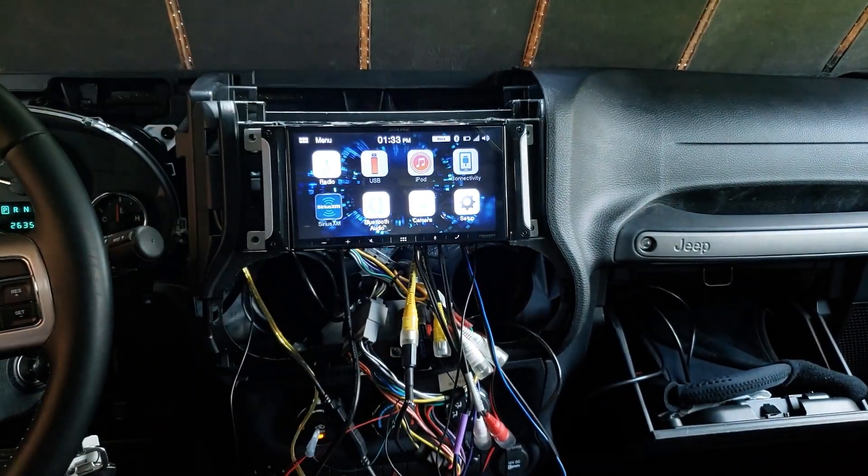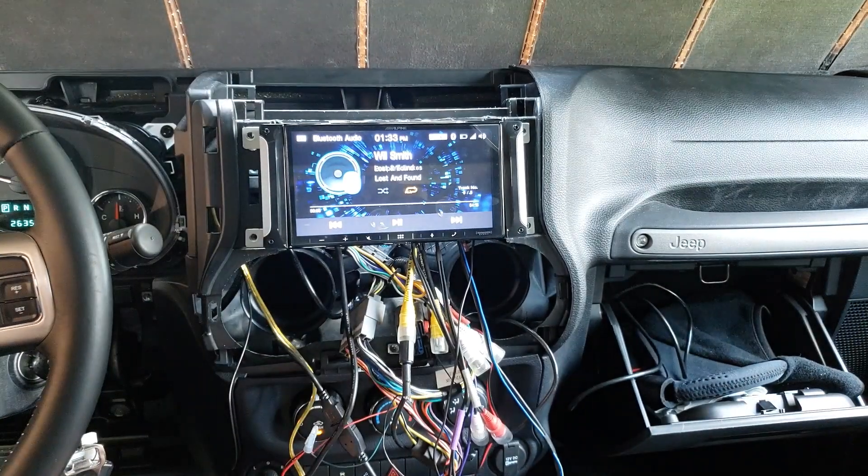It's unplugged now so it should be on Bluetooth automatically - yeah, like this.